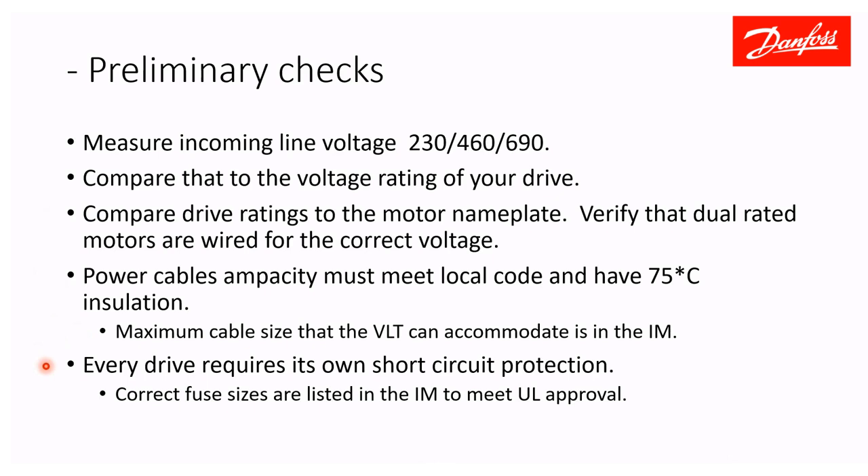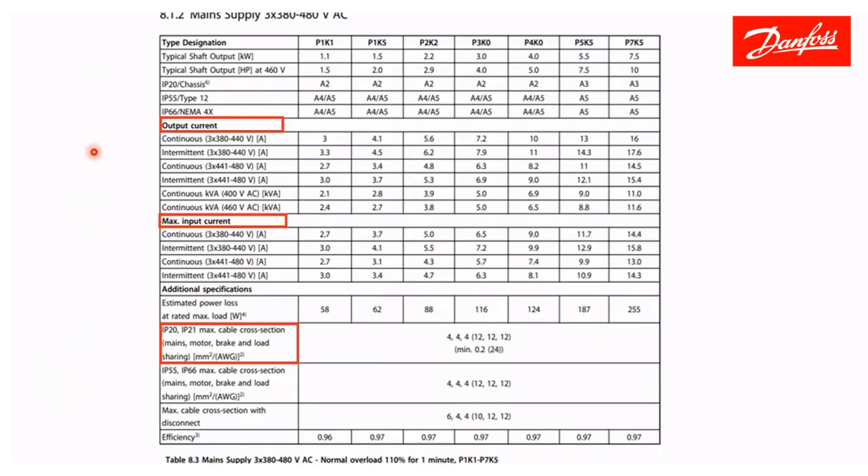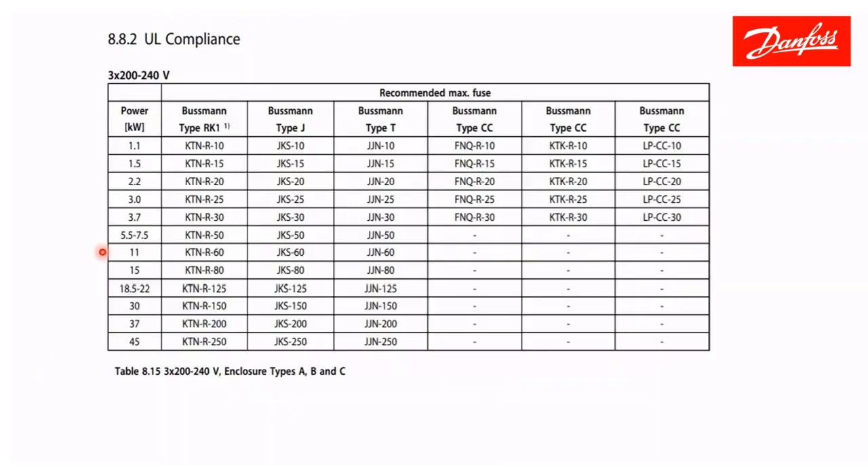Every drive requires its own short-circuit protection. There is a fuse chart in the instruction manual that will tell you what fuses to use for UL approval on the installation. Here's the page out of the manual showing output and input current ratings for every drive size, along with the maximum cable size. For UL compliance, here is the fuse chart — every drive size, in this example 200 volt, requires proper fusing.